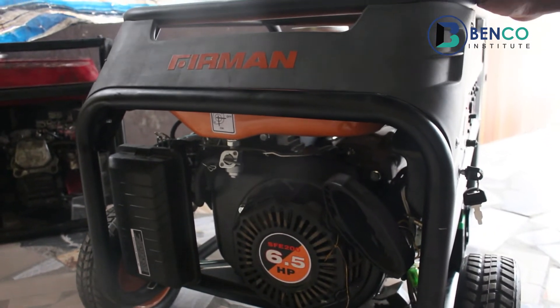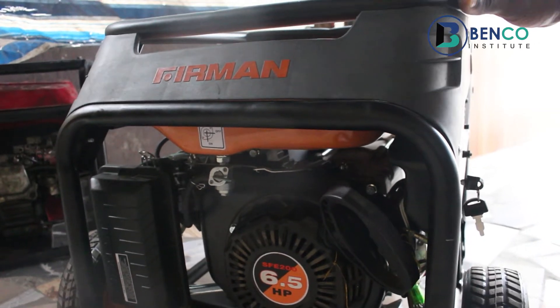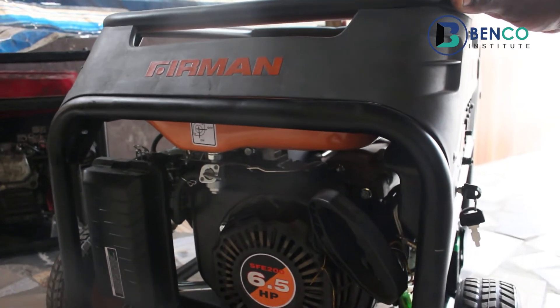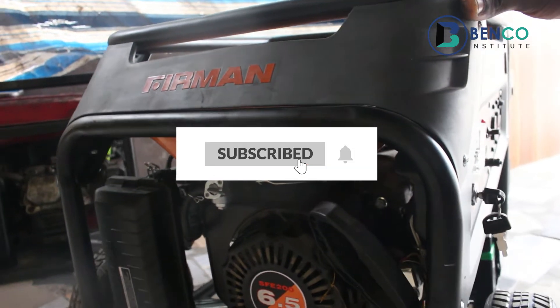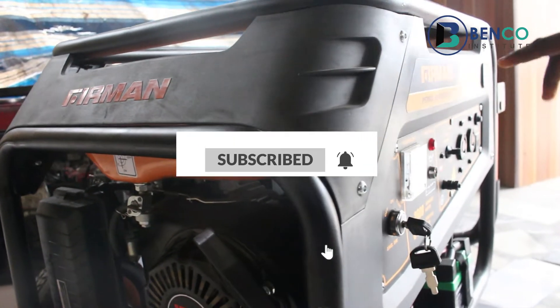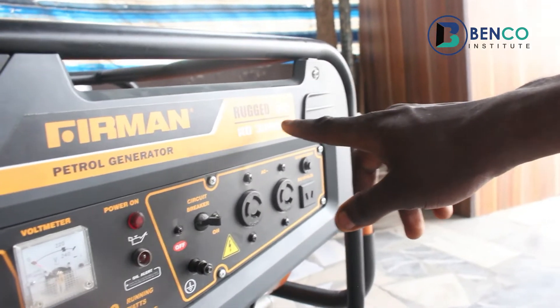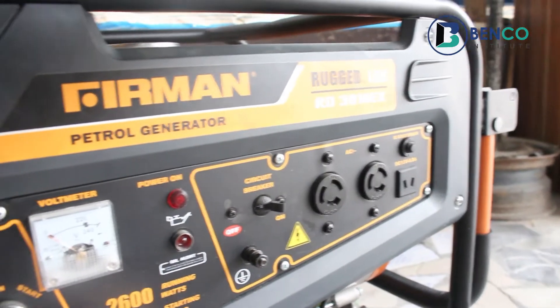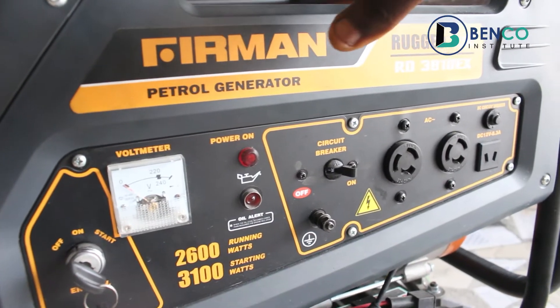Hey guys, welcome to class for today. On today's class we'll be looking at the best way to kickstart your generator. For this practical session, we'll be using a Firman generator, a Rugged Line series, to really get the best way to kickstart your generator.